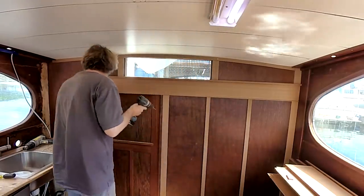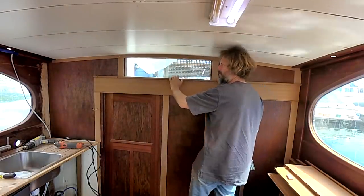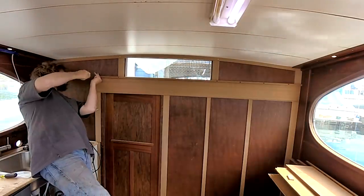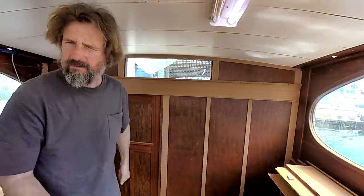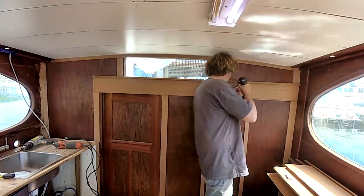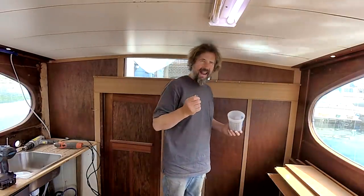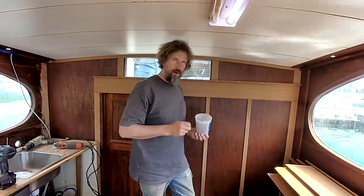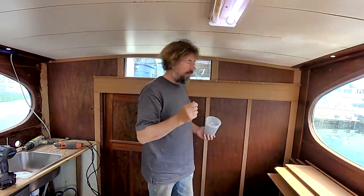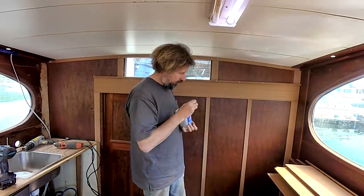Drill some holes. There's no sense putting any screws through here because they'd just screw into the window frame. Because this is interior work and because it's possible I'll have to take this apart in the not-too-distant future, I'm gonna fit the bungs dry. They're a friction fit - they're holding, they're not falling out. And by the time I get some oil and varnish on that, it'll help seal them in. But it does mean that if I ever need to take them out, it'll be super, super easy.